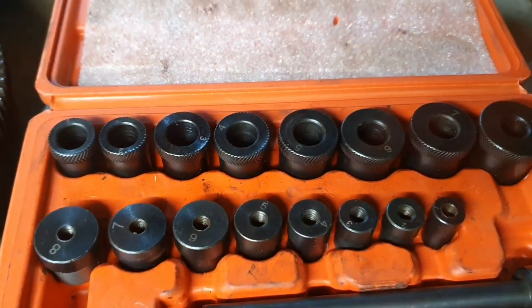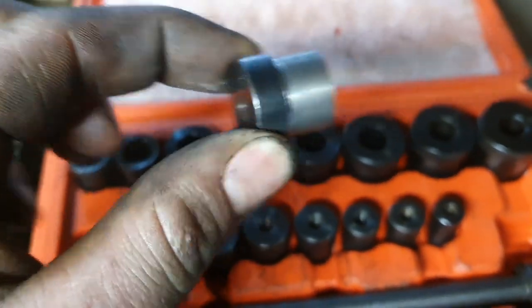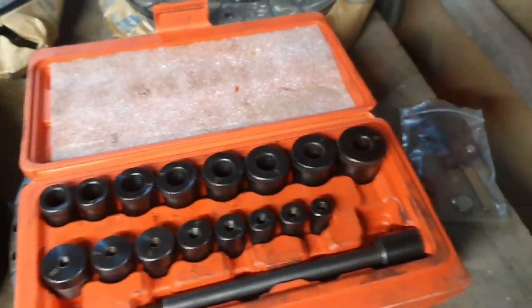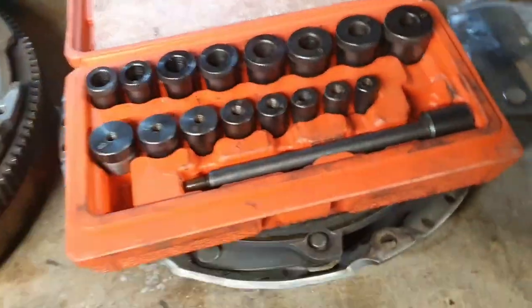If you look closely enough you'll notice they're numbered and also various different sizes. When lining a clutch up, you've got to make sure that you check to see what the actual diameter is within your flywheel.